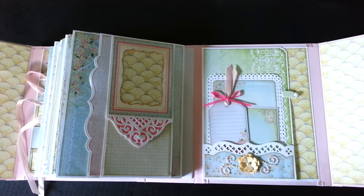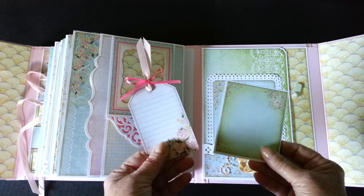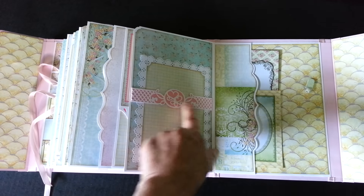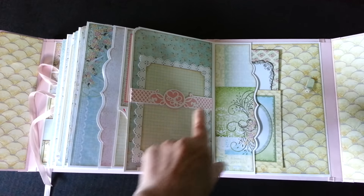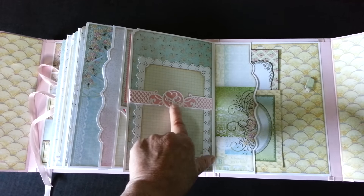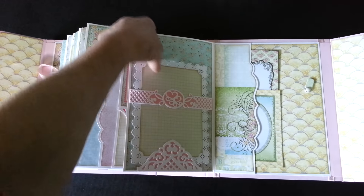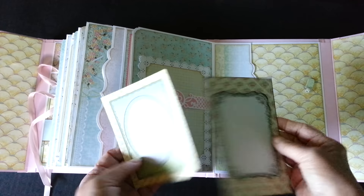And the last page has another small pocket on the flap. Again, a few more places for journaling and another tag. It flips out here. This is another die that I used as a belly band — this also comes in a set. It comes with the strip and three centers that you can either cut out, leave blank, or there are two that are simply embossed. And so this lifts out. The pocket over here with a couple more cut-aparts.